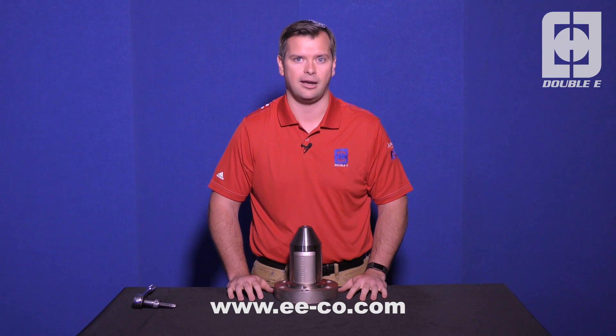For any other product information or videos, please visit us at our website, www.ee-co.com. Thank you.